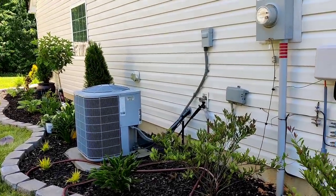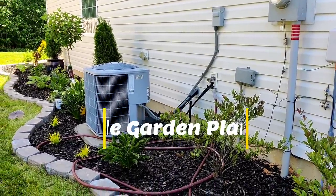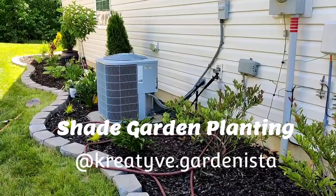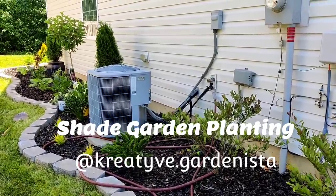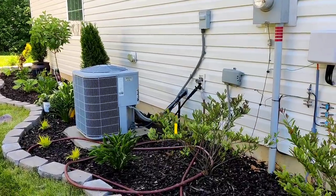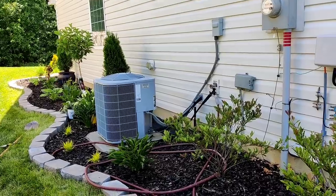Hey everyone, it's Jess. Welcome back to my garden. Today I'm going to be working on the east side of my house — this is my shade garden. This is a fairly new bed I just created last fall. If you guys have not been following along, I will leave that video linked up in the cards as well as in the description box so you can see the complete transformation.